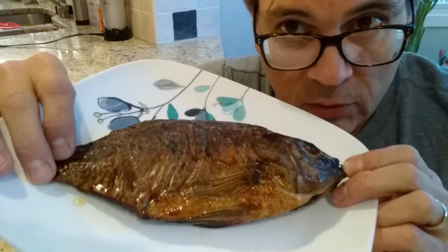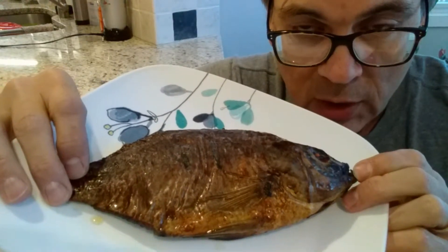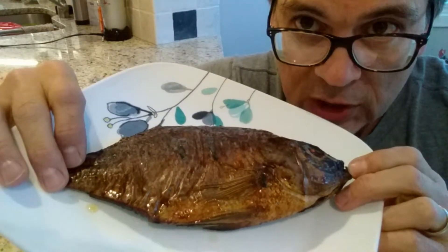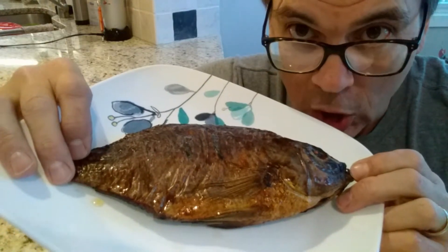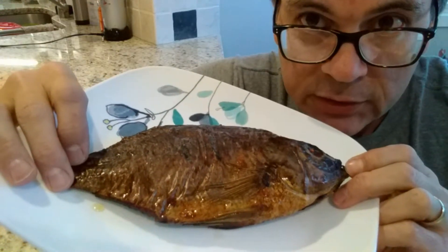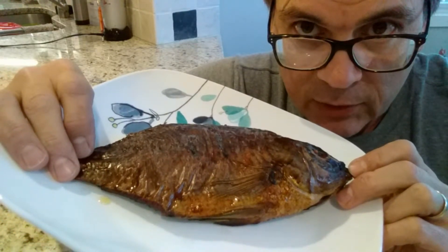I was told by the grocery store owner that this has to be boiled before eating. Now smoke curing or smoke cooking usually prepares the meat sufficiently, but after such a long distance of transportation and perhaps the possibility of loss of refrigeration, I am assuming we are taking precautions before we eat this by boiling. I'm going to heat up the water, drop it in the pot for a while, and I'll get back with you.